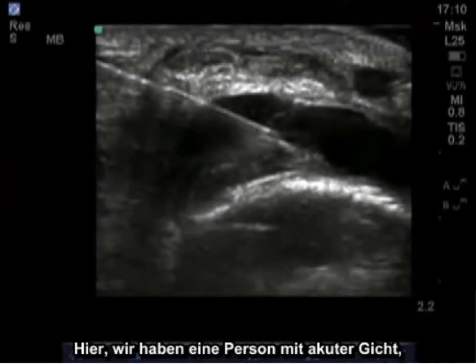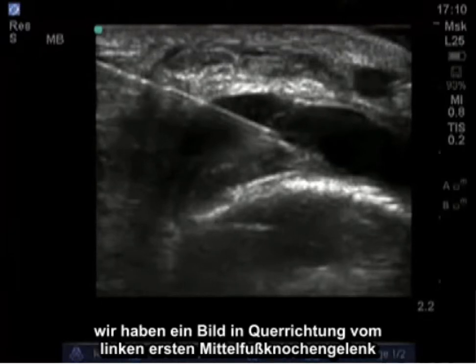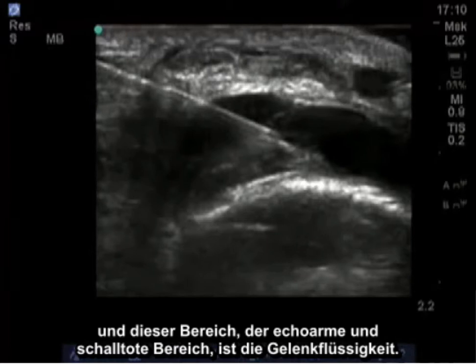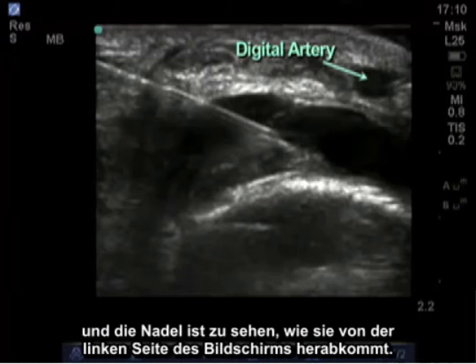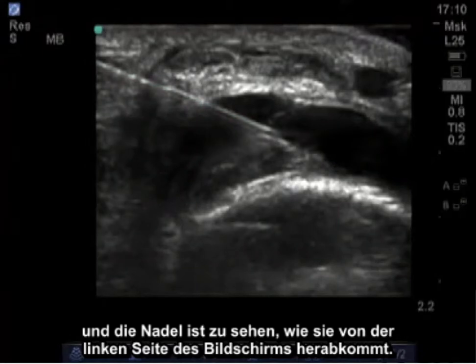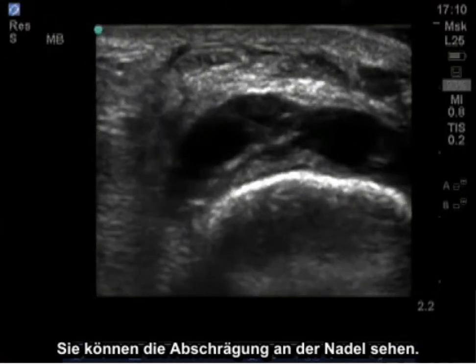This is a person with acute gout. We have a transverse image of the left first metatarsal phalangeal joint, and this is the bone surface — the distal end of the metatarsal. This area of hypoechoic and anechoic black appearance is fluid in that joint. There's a digital artery over here, and the needle can be seen coming down from the left side of the screen. You can see the bevel on the needle.